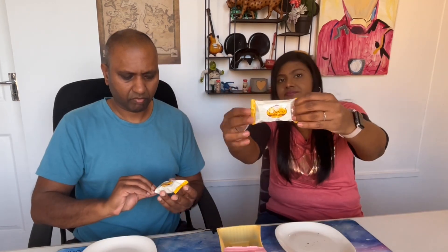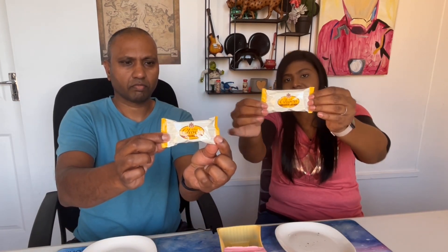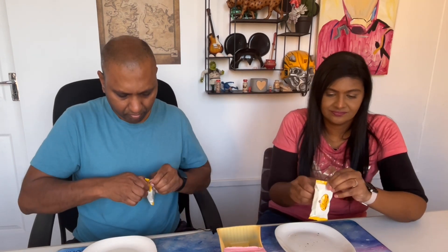We're hopping on a plane and flying to Taiwan next! We are going to have white chocolate puff pastry. Let's dig in. You're the puff pastry connoisseur — what do you think? Light and fluffy, and the cream is not that sweet.